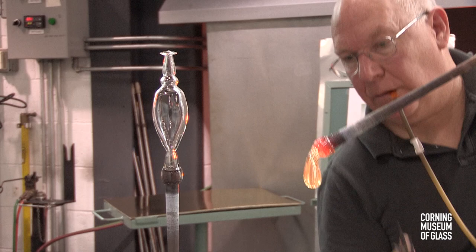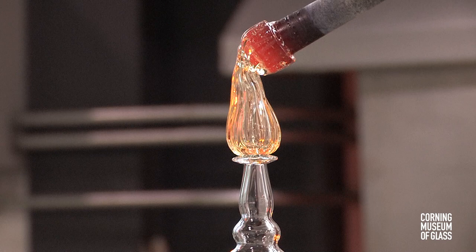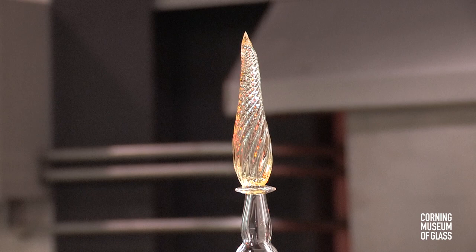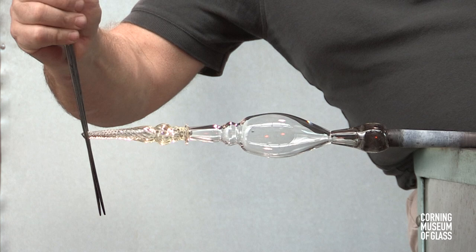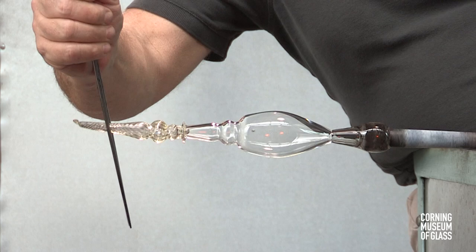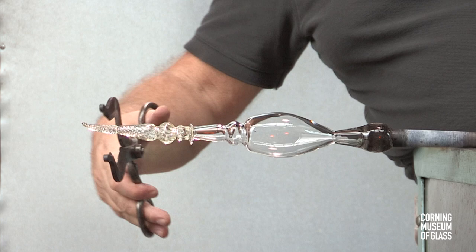A broad constriction is made. This is carefully placed on center on the tip of the merese, and the first blowpipe is twisted to create the twisted pattern. Decorative constrictions are made, and the stem is trimmed to its final length.